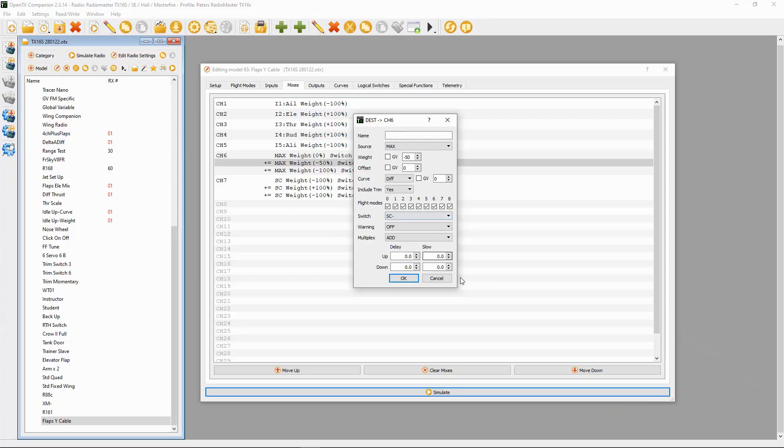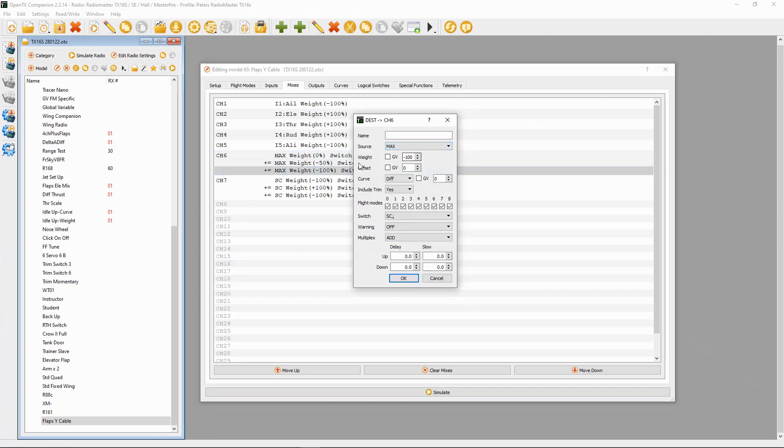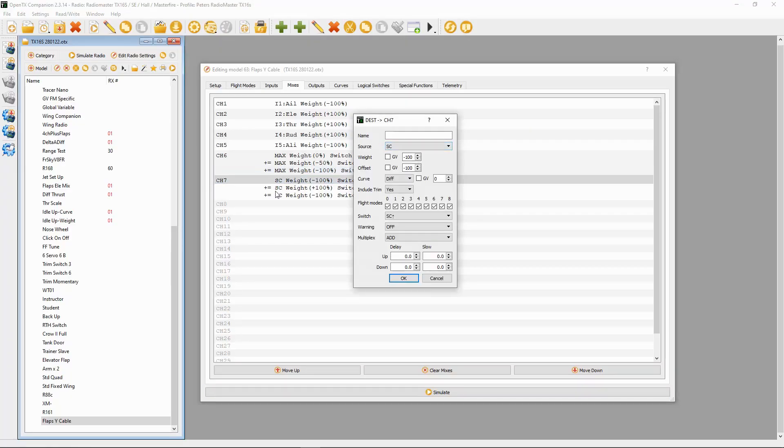This will depend on how the servos are oriented within your airplane, and you can change these figures to have more or less throw — that's up to you. I've done flaps neutral, then half down, then full down. The last line for full down has source MAX, weight minus 100, offset zero, and switch SC in the back position.